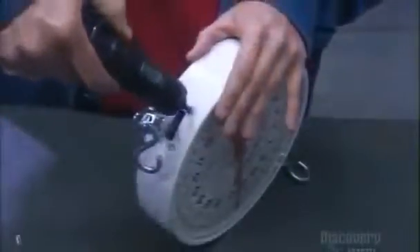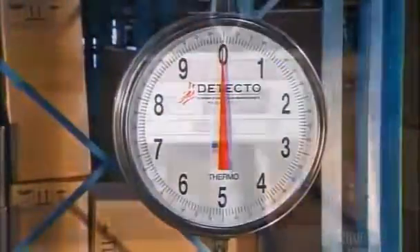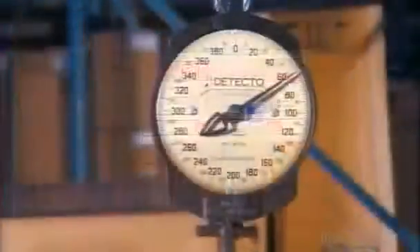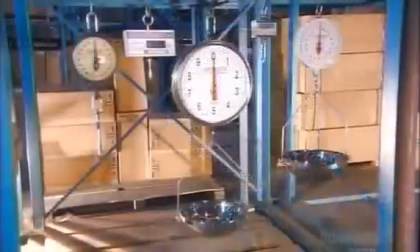Hanging scales can have dials or digital readouts, and they come in a wide range of capacities — from your common 20-pound or 10-kilogram grocery model to heavy-duty 600-pound or 272-kilo scales designed to pull their weight in industry.